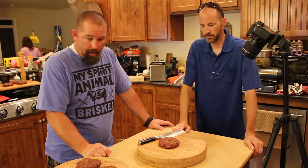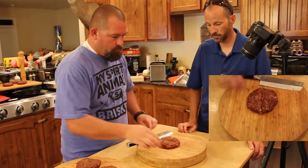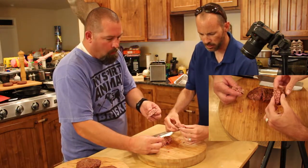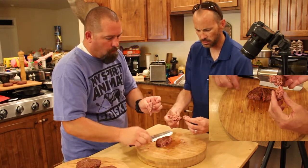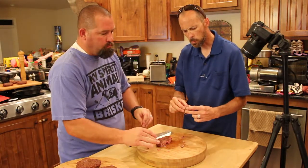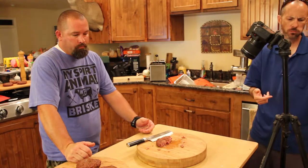This is the patty that came off of the Big Green Egg — the third one. It also took about 25 minutes, almost the exact same amount of time as the Yoder. Still the same colors, got a lot of juice in this one as well. This one seems to have a little bit firmer outside than the Yoder does — almost like another char, similar to the Blaze. It's got some smoke on it. That's a really good patty.